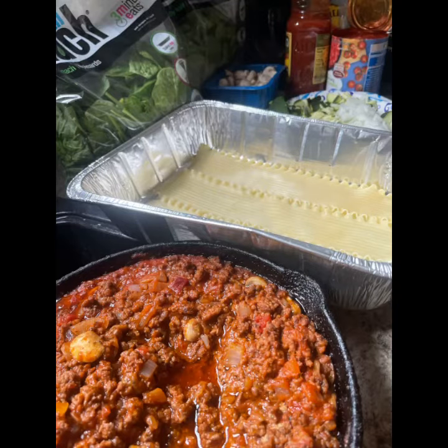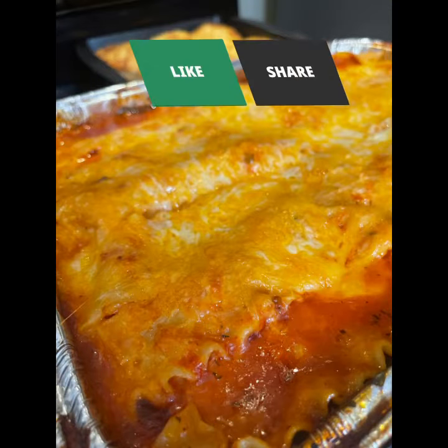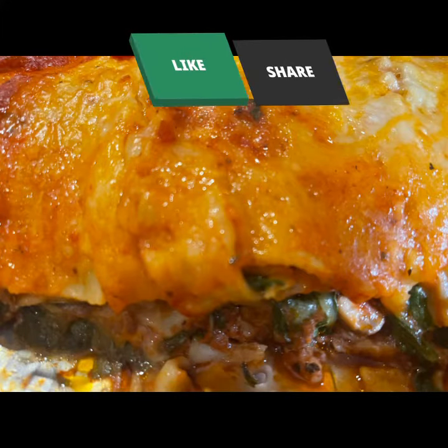If you like my granddaughter's cooking, make sure you guys hit that like, share, and subscribe button. We'll see you soon — bye bye!